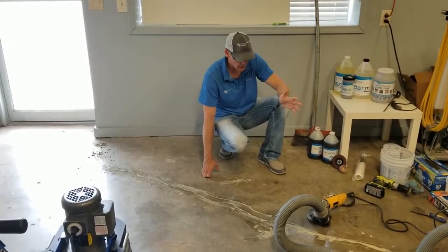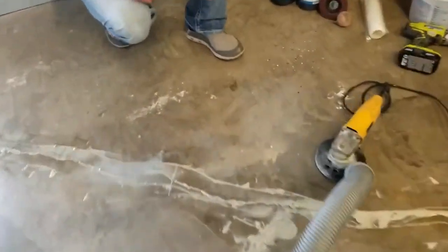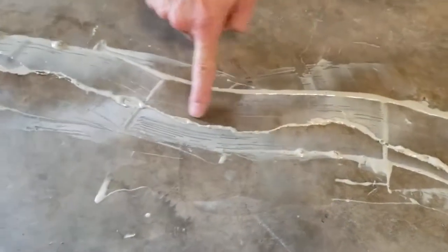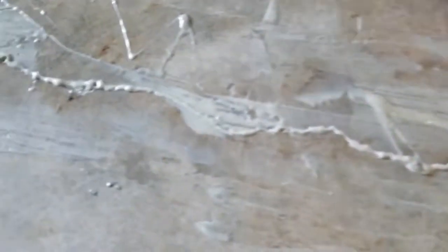What we're going to show you now is this crack that we repaired. It's been about 20 minutes and the product is ready to prep and remove — when it's turned white like this. Here's the crack right here, and you can see how we've overfilled it, so all of this needs to be ground down flush.